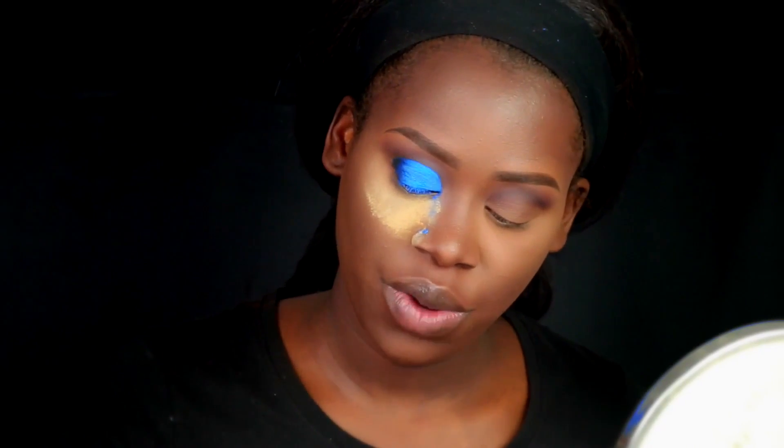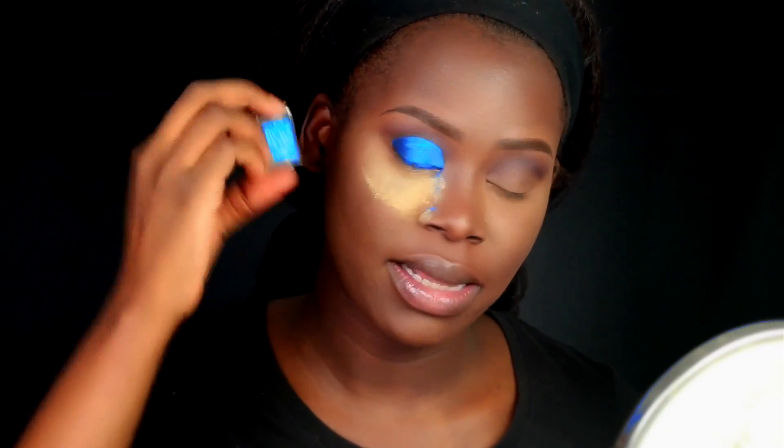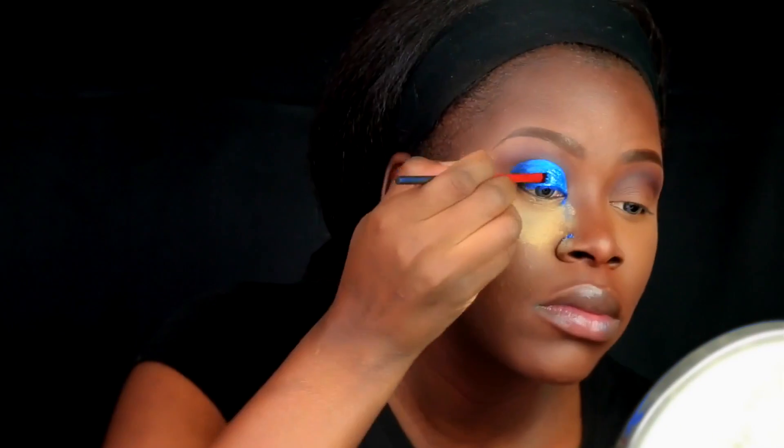Now I'm going in with the Wet n Wild glitter in the color Distortion — kind of a light blue — and placing that on my lid. I then pick up that black shadow from the palette again to deepen the base of the crease and clean it up for a sharper look. I just want to show you guys that yes, I use Morphe brushes in a lot of my tutorials, but you don't have to — you can get drugstore brushes and work with what you have.